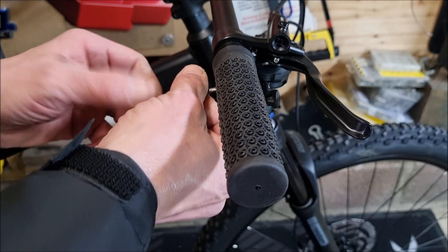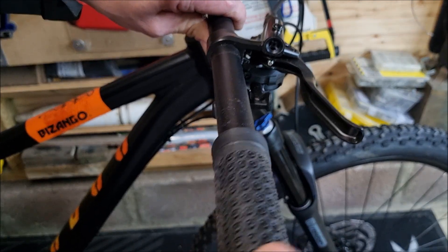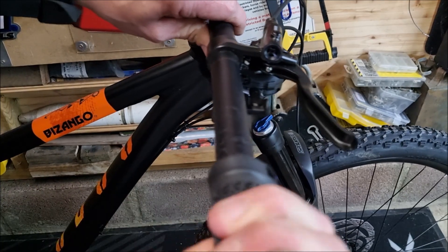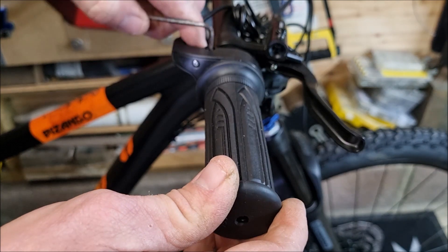Installing the twist throttle: first I removed the old grip, then slid the throttle tube on and tightened up.